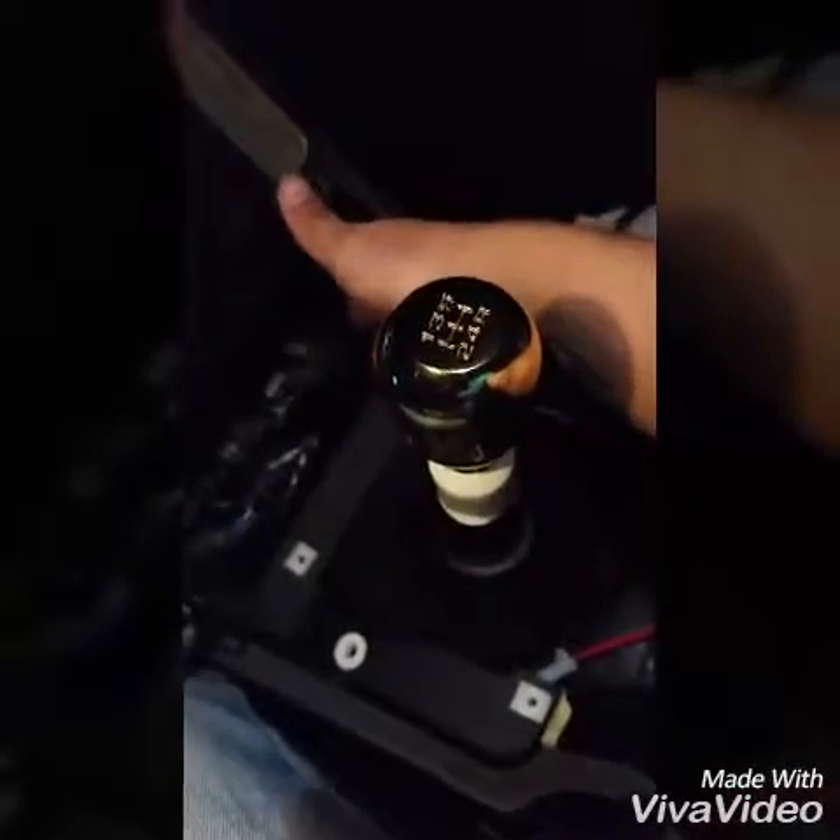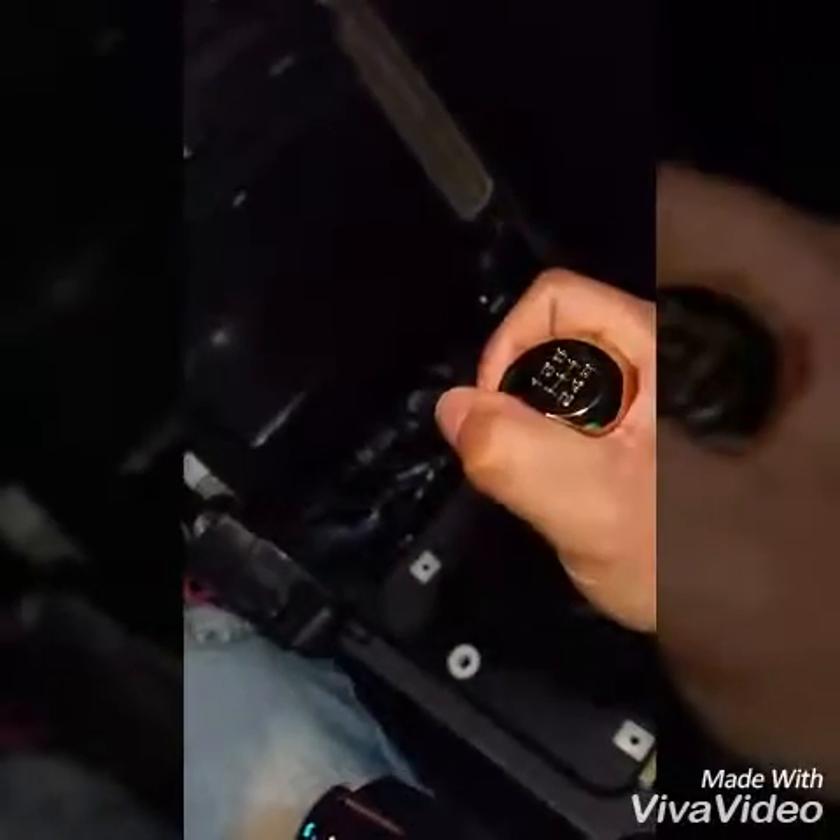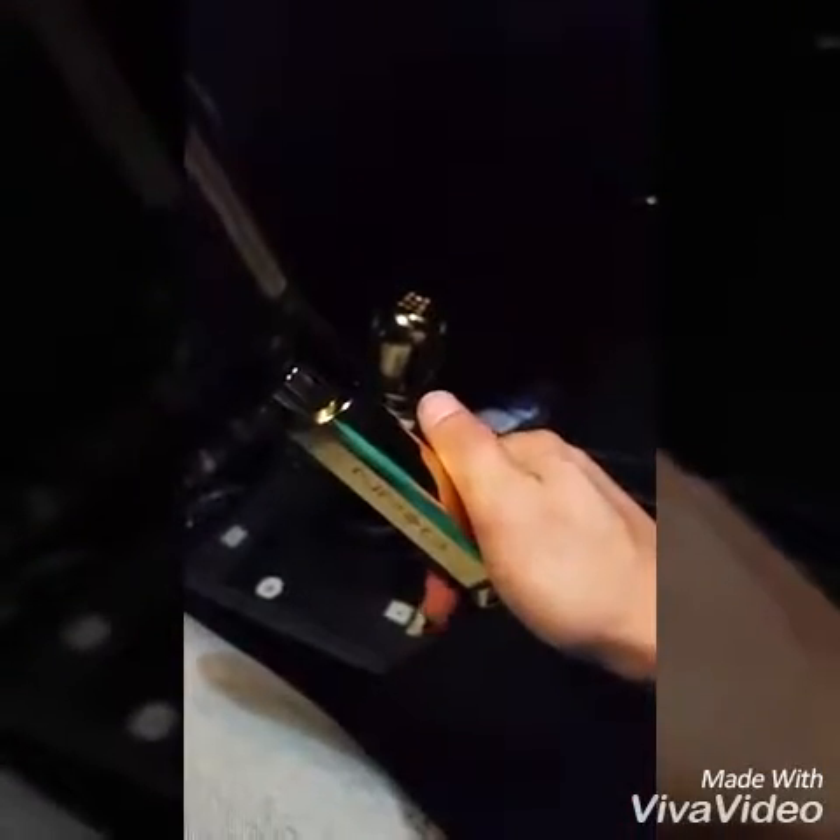If you have an SC300 that's a 5-speed, you know the stock cigarette lighter has a little ashtray next to it. I have a Galaxy S5 and it doesn't fit inside the ashtray — I can't let it sit there while it's charging. I can't put it by the factory shift boot either, and what ends up happening is you've got an ugly cord going all the way across — it just doesn't look clean, it's an eyesore. Now I'll be able to keep the ashtray closed and everything will look clean and neat while the phone is charging. I have no intention of using the factory cigarette lighter anymore since I don't smoke.